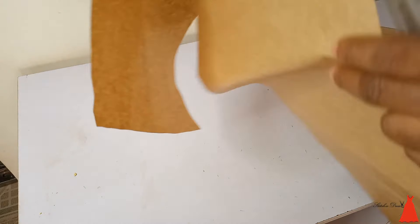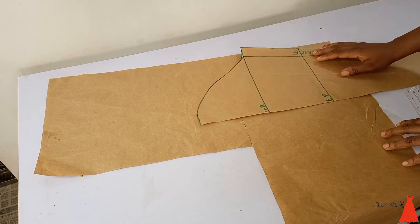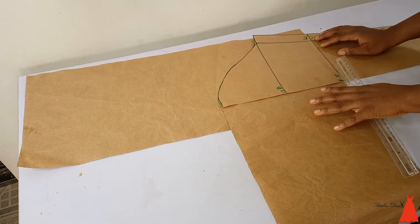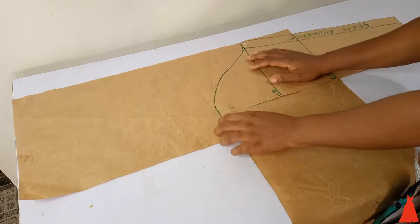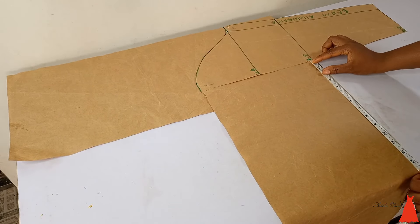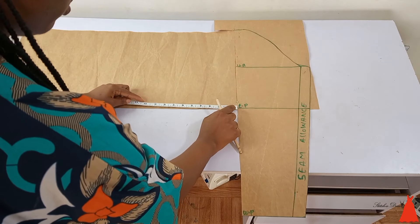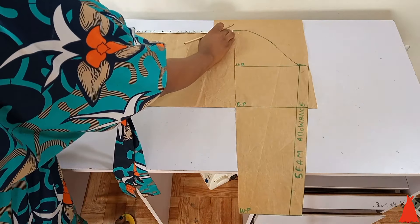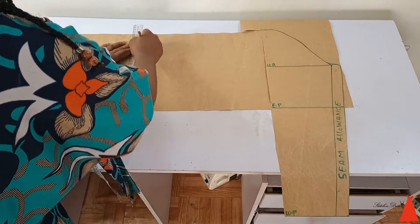Grab any scrap pattern paper you have or a full pattern paper. I placed the basic long sleeve pattern on this scrap pattern paper, making sure that my elbow point aligned with the base of the pattern paper. I secured it with office pins. Then from that point I marked 15 inches — I extended my tape backwards and marked 15 inches at the bottom and also at the top. After doing this I connected my markings with a straight line to get a box shape.